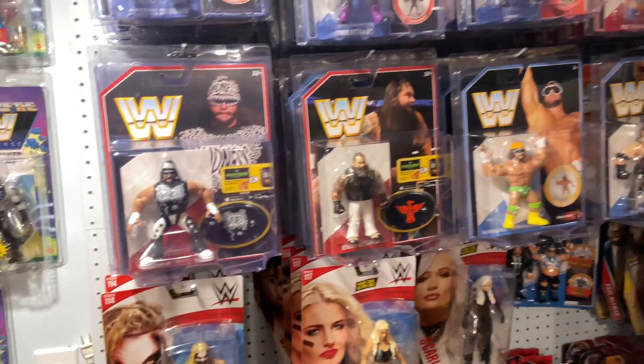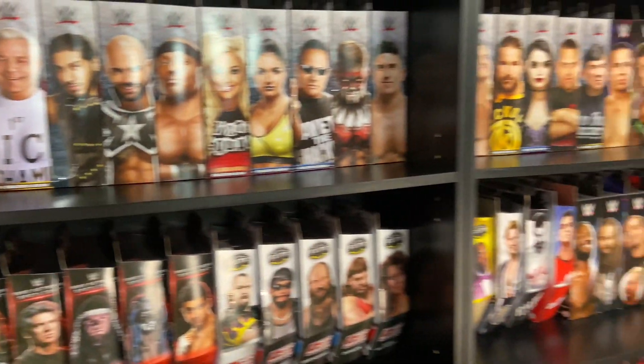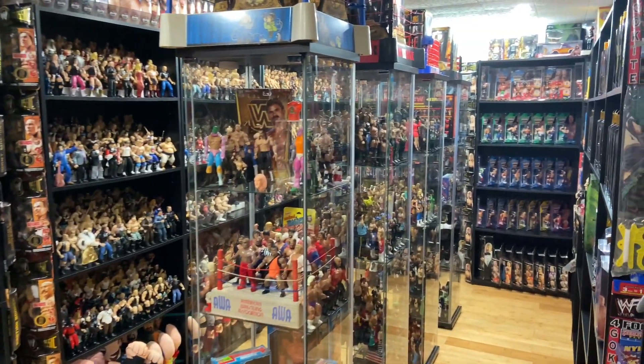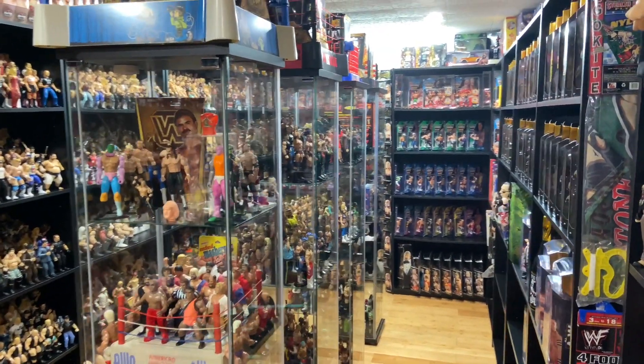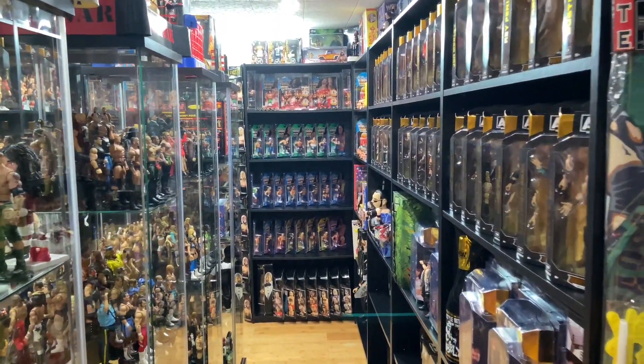What's up guys, welcome back to the Fig Heel YouTube channel. Happy 4th of July! Because it's 4th of July, we have a very special episode for you. We are going to be taking a look at some of my favorite America USA themed action figures.